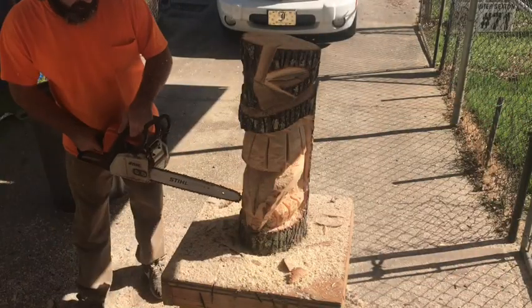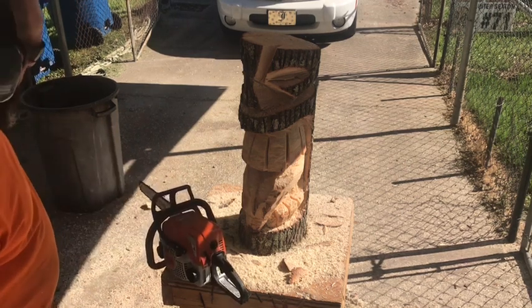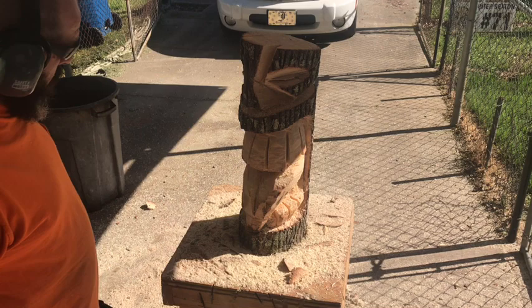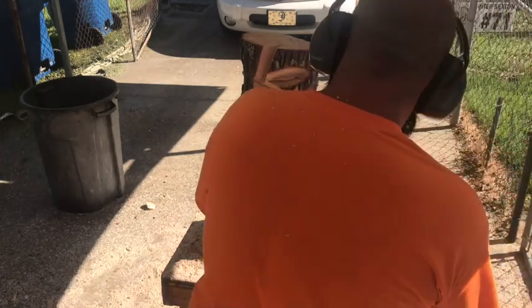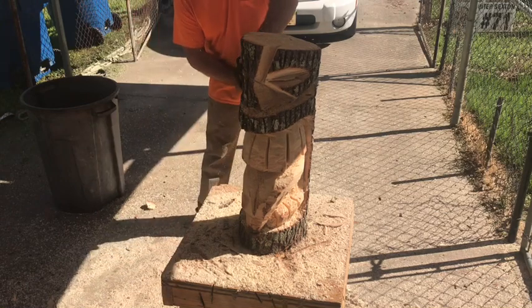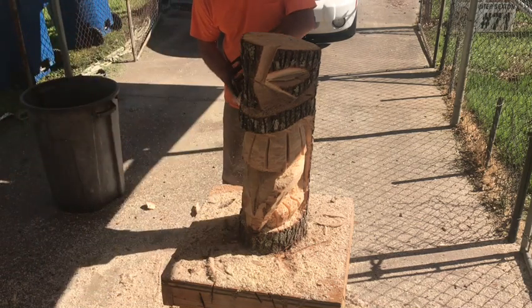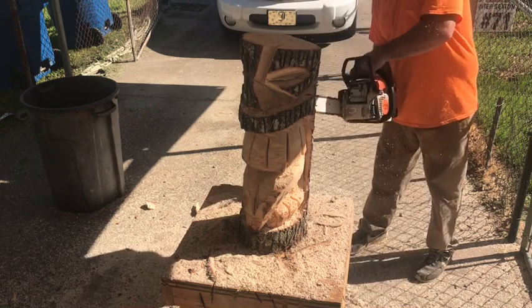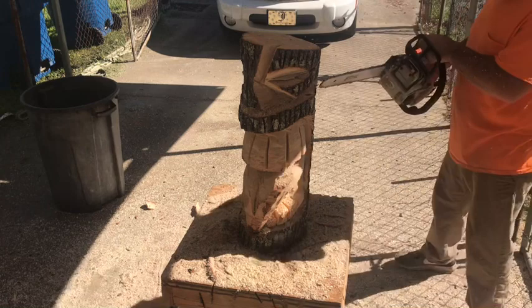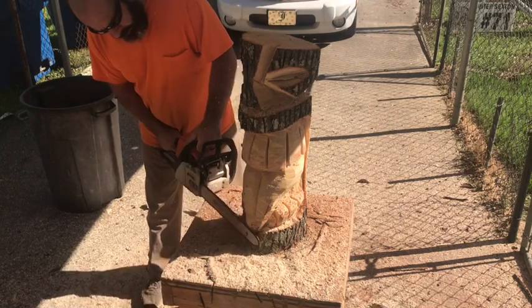That's all it is. I want to give a shout out to all my subscribers — appreciate y'all subscribing. Got the bottom teeth formed and that tongue shaped out. Right here I'm just putting the lips on, making that cut just a little bit off the bottom, coming off the back side — that's going to form the lips. Knocking that little bit of excess off.